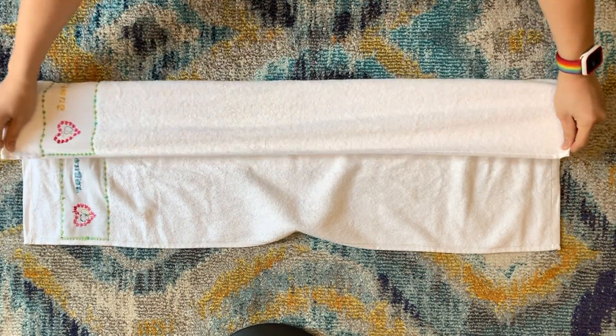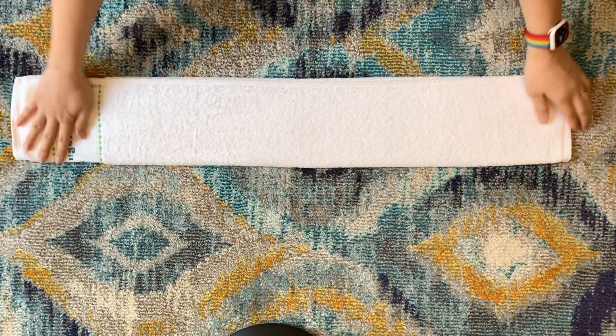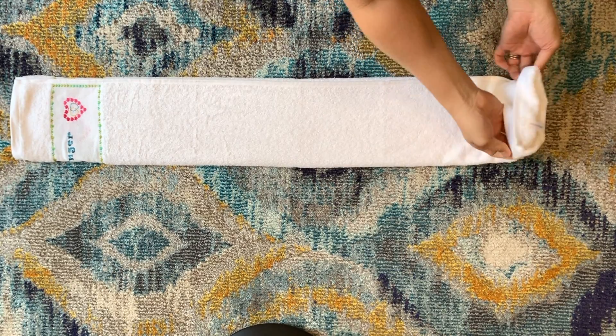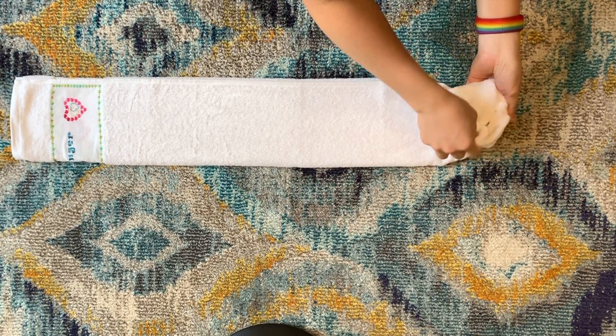Flip it upside down so the soft side is on the other side and fold it into three. Try to fold this towel — I almost said a bad word. Okay, so you start from one end and then you flip this tube, I guess, inside out and start rolling it.